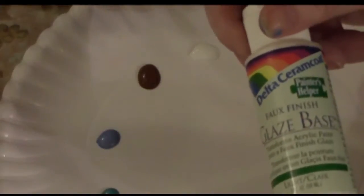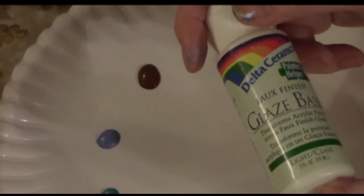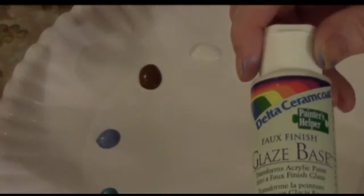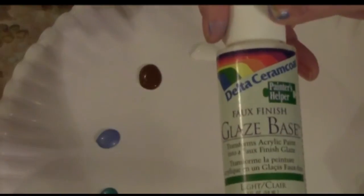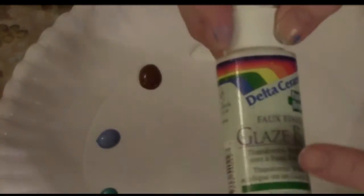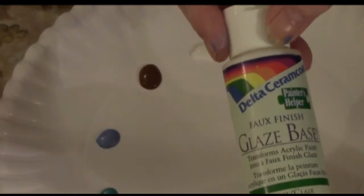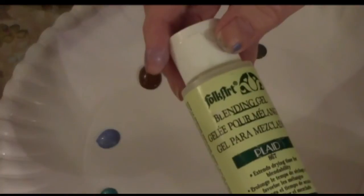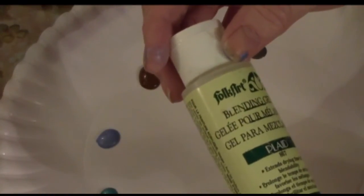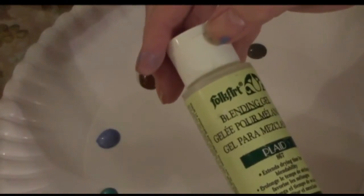The other products I'm going to be using are a glaze base, which transforms acrylic paint into a faux finish glaze — it makes the paint translucent. If you don't have the Delta Ceramcoat in your area, which most Michael's and other craft stores carry, you can get something else that gives a faux glaze finish. The other product that helps the paint blend more and extends drying time is called a blending gel — this one is by Folk Art, but they all have a similar product.